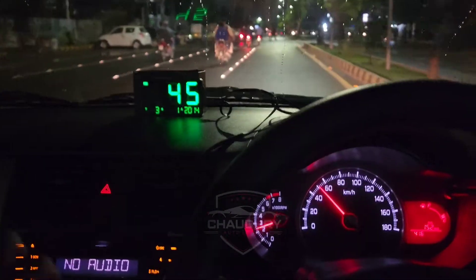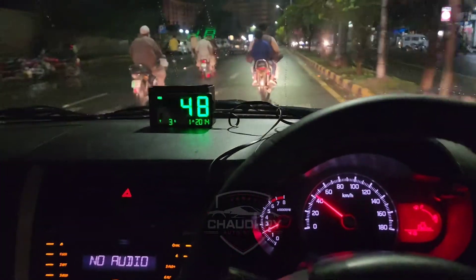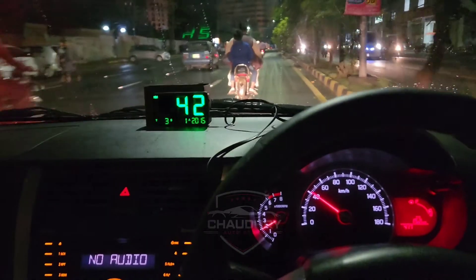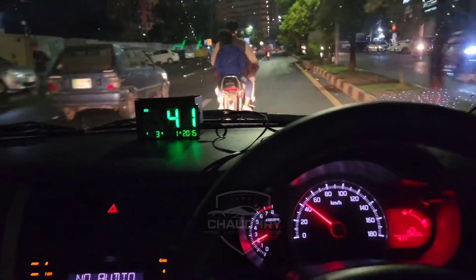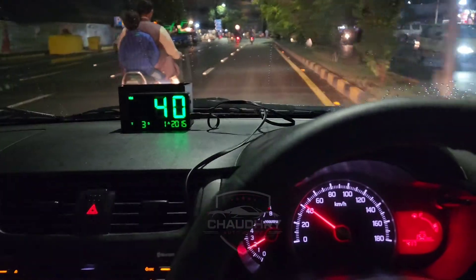How will the trip happen, or how will the reading come? This device solves that — the speedometer reading will come from this unit. Besides this, there is nothing else needed. You can see the speed in kilometers or in miles — both of these readings will be updated.